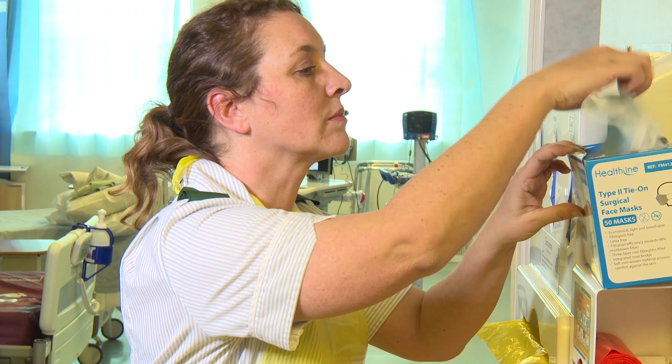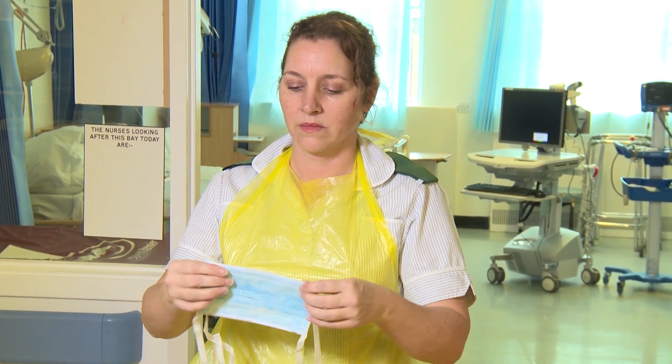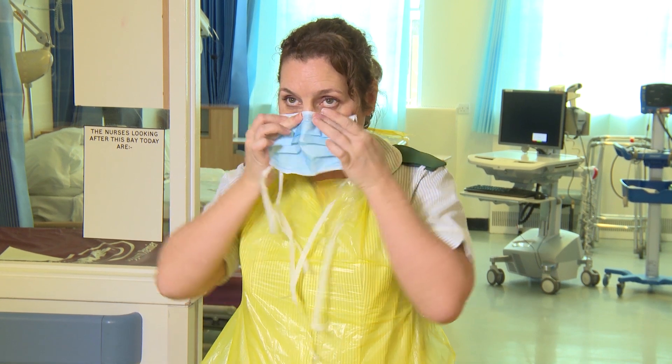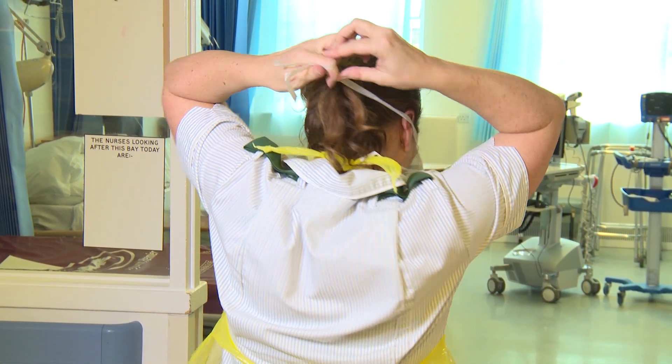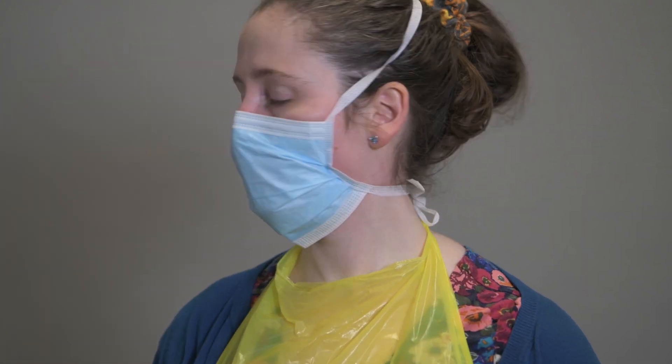Put on fluid resistant surgical face mask. Ensure it is closely fitting and fully covers the nose and mouth. Position the upper straps on the crown of your head, above the ears, and the lower strap at the nape. Ensure mask is flat against the cheeks. With both hands, move the nose piece from the bridge of the nose firmly, pressing down both sides of the nose until you have a good facial fit.